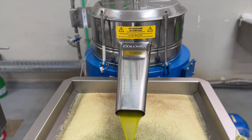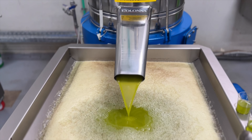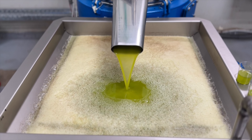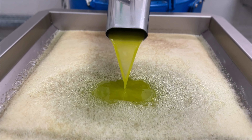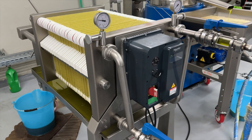The pulp is then removed from the olive juice. Then the water is removed from the juice, which leaves the pure olive oil.